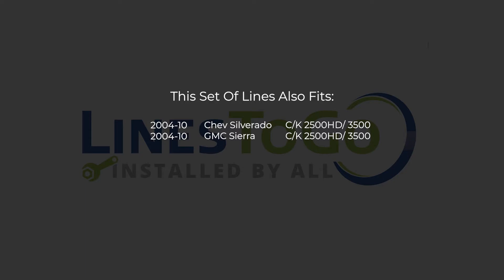While this particular installation is on a 2007 Chevy Silverado 2500HD, this set of lines will also work for the following years, makes and models as shown on your screen now.